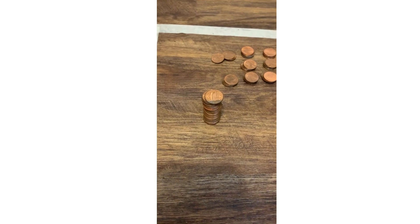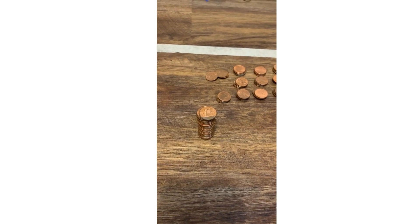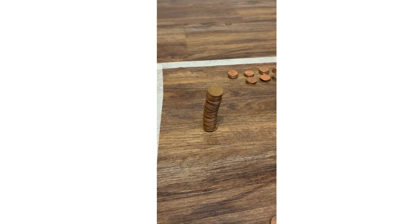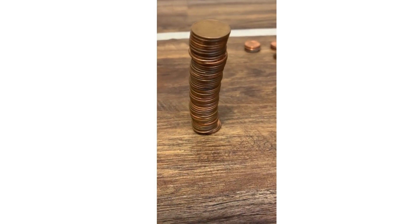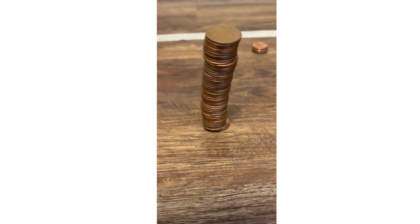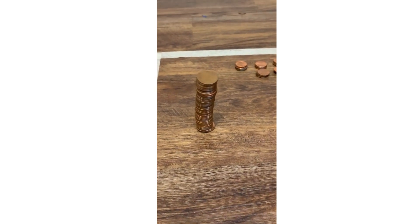When it gets a little bit taller I'll show you, but I'm gonna keep on keeping track so I won't lose track. All right guys, so I just got to 50 pennies. The bottom doesn't look too good, it looks like it's about to fall.